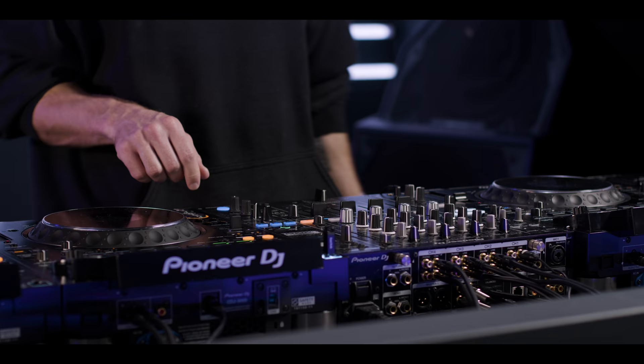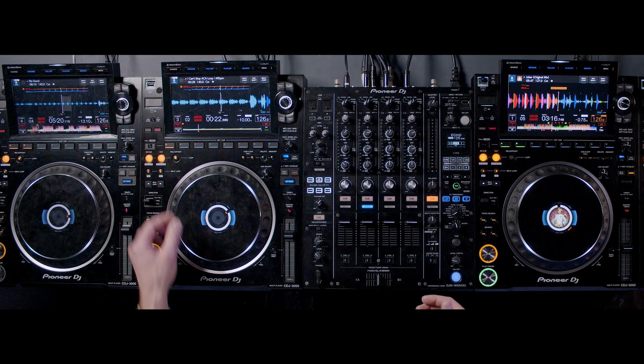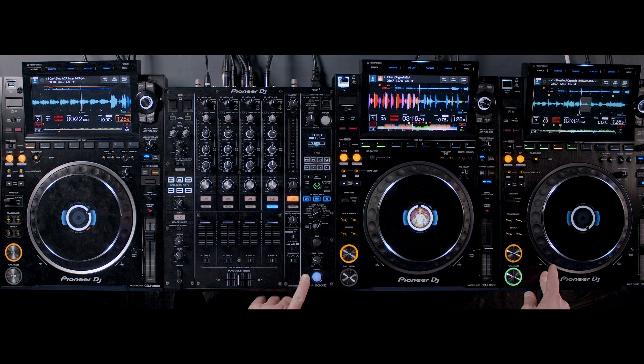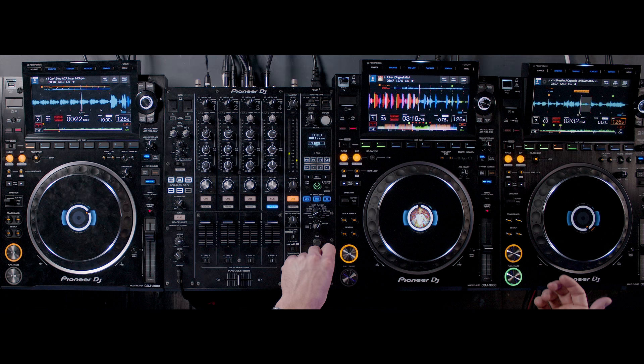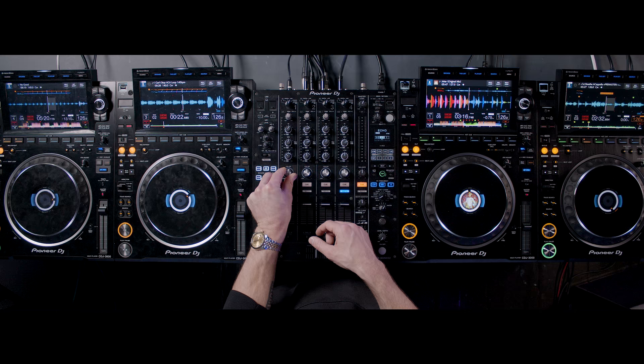The other thing I've been using in this is the echo. I start the echo out on deck two — it's on a three-quarter beat echo, which is my go-to. It just sounds nice in the mix, adds a bit of space. I'm trying to make things feel like they're a bit further away, and then they get a lot closer to you when they're on the drop. As soon as I start playing on deck four, I switch the echo over to deck four, because this is a very dry a cappella without the echo. As we're coming up to the drop on Joker, I'll be using the filter on No Good just to make space for Joker on the drop.